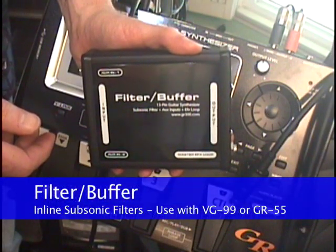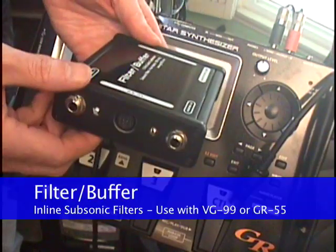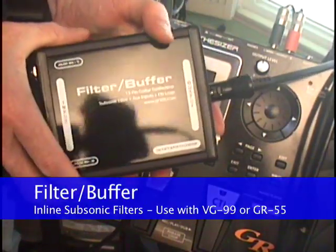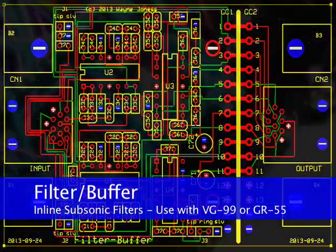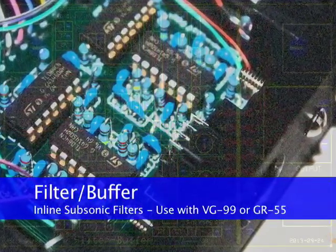Now, the Filter Buffer is the first product of its kind offered as an inline device, meaning that it can be used with a Roland GR55 or VG99. The Filter Buffer follows Richard McLeish's published specifications using 6, 4-pole, minus 24 dB per octave Butterworth subsonic filters operating at 50, 75, and 100 Hz.